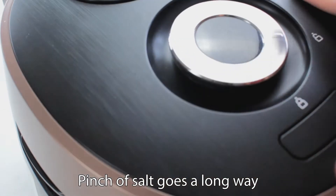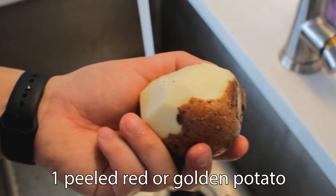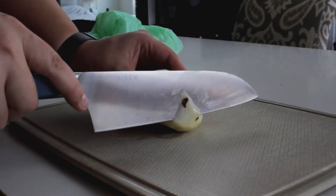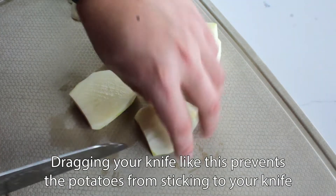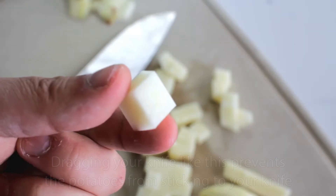One of the unique things about this stew is the potato. You just need one peeled potato. I'm using a red one we got from Susie, but feel free to use a golden one as well. Make sure to cut any gnarly parts away, and then cut into small bite-sized chunks. The cooking time of this dish is when the potatoes are done cooking, so the smaller the tater, the faster this cooks.